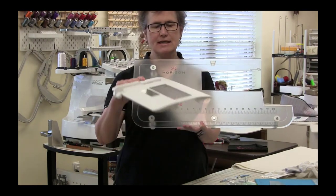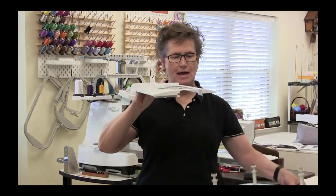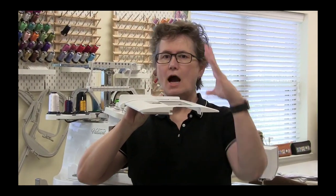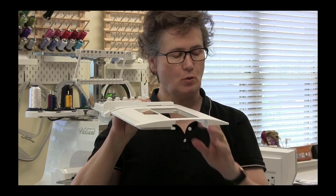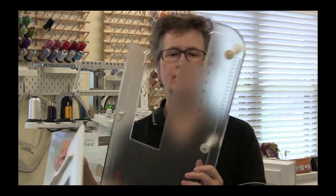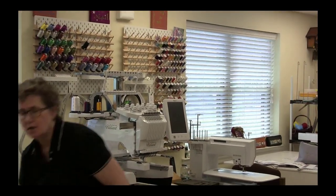If you look at the table on end, there's some curvature on either edge, and these curvatures do not allow the rulers to lay flat. I love the table for sewing — it's just not my favorite for ruler work. So a sew steady table or a similar product is very important. Don't forget when using your tables to have that supreme slider — that Teflon surface on top.